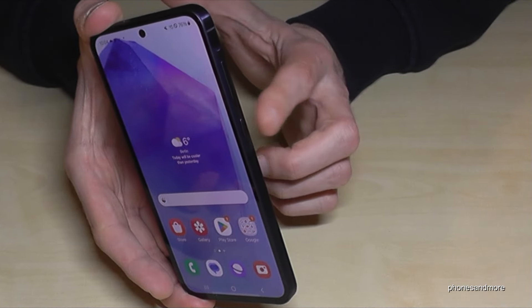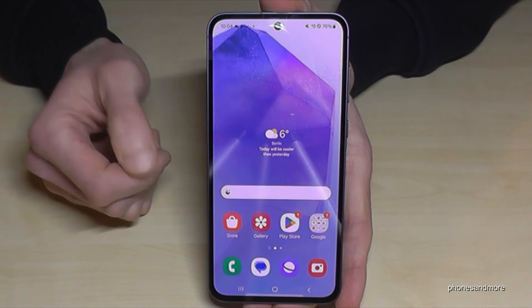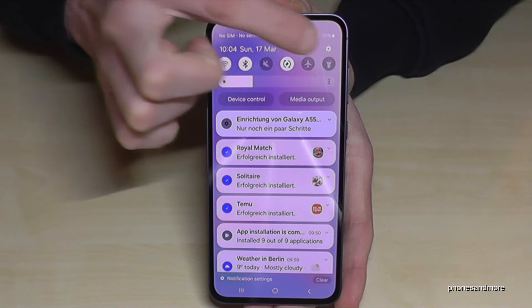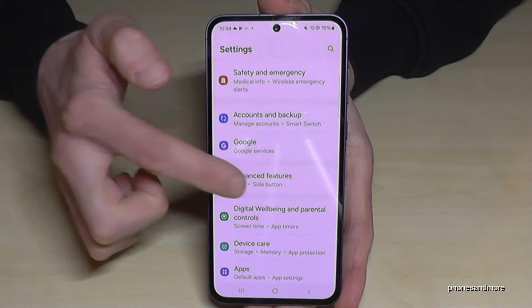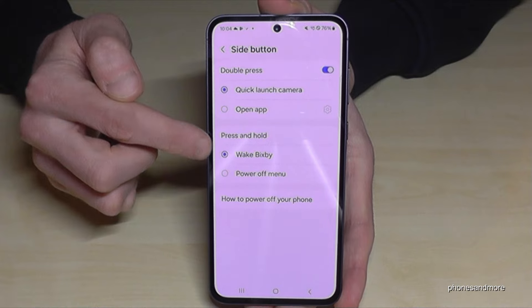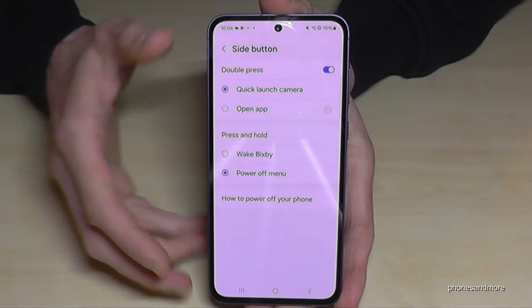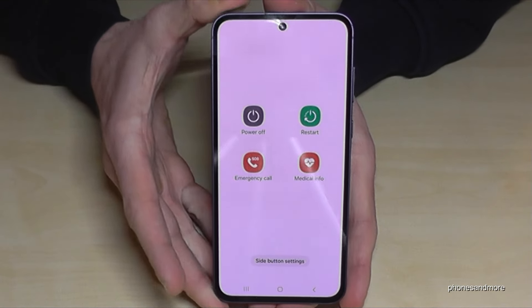There is also a way to set up the power button — or the side button, as Samsung has renamed it — as a real power button. For that, scroll down here, tap on the settings symbol, then scroll down to Advanced Features. Here you will find the Side Button option, and you can choose what should happen when you press and hold it. Currently it wakes up Bixby, but we want it to open the power off menu. Just tap that option, so that whenever you long press the power button you are immediately at the power off menu.